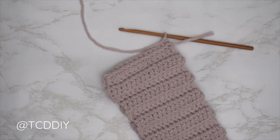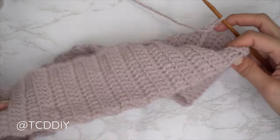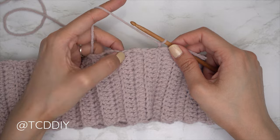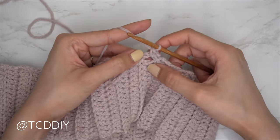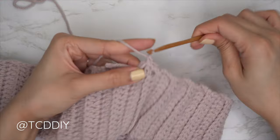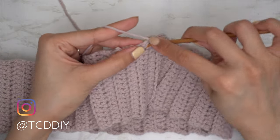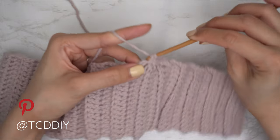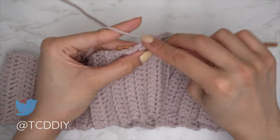Now that our seam is finished, we're going to single crochet along the bottom of our band. Chain one and flip your work so the seam is along the inside. Put two single crochets into every side row — find the first side row, insert your hook into the top loop with one single crochet, then a second single crochet into that same top loop. Continue all the way around until no more side rows remain, then slip stitch into the chain space.